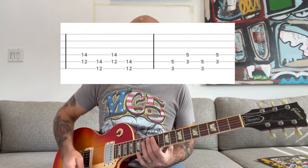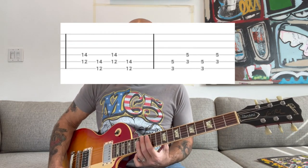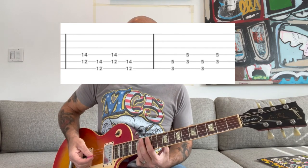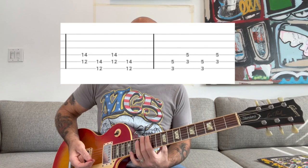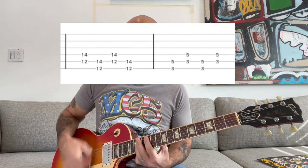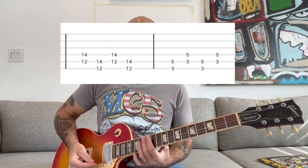And then for the chorus, it's more power chords. You're going to start off with an A power chord, but a high A up here, to an E. And it repeats that twice. So it goes... so one more time.